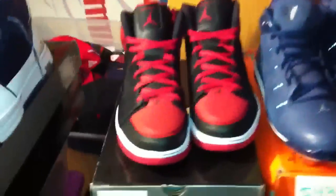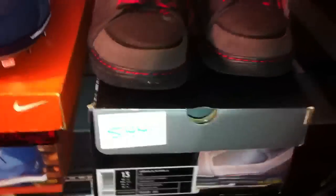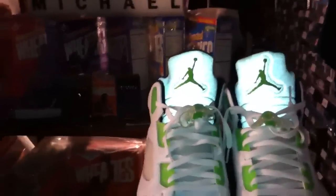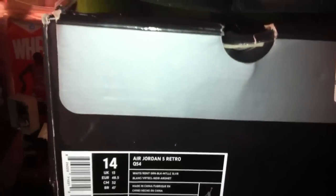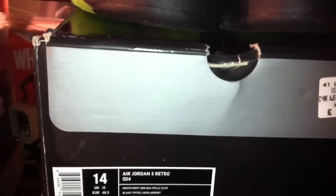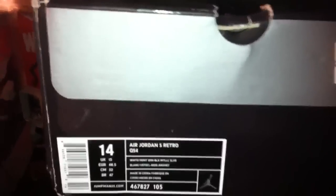What's up, everybody? I'm back with shoes — 542, 543, 544. And I showed you earlier in my video, pickup number 722 finally came in: the Air Jordan 5 Retro Q54.